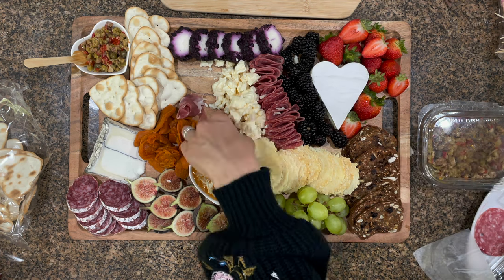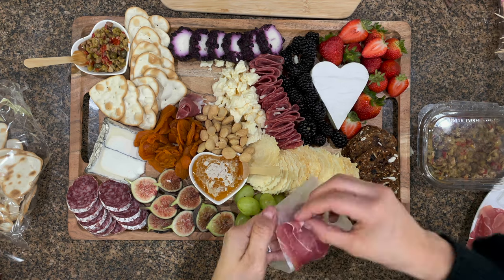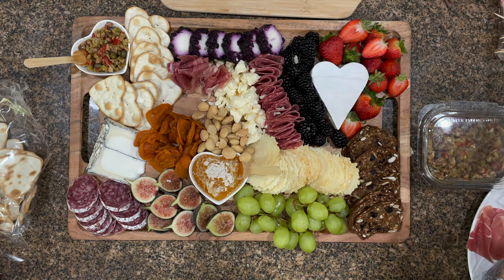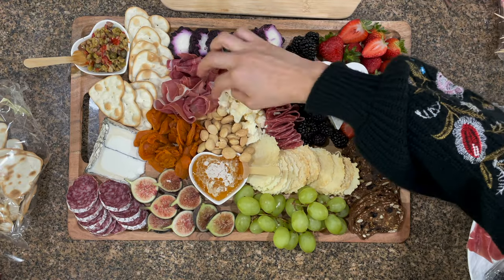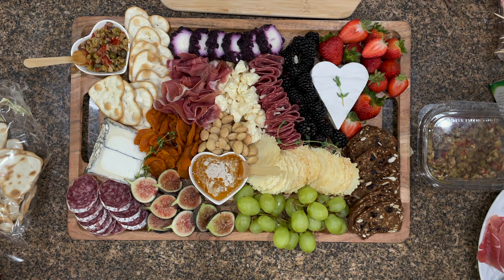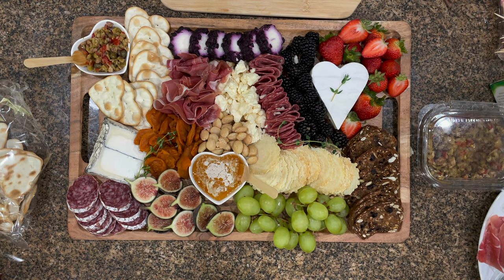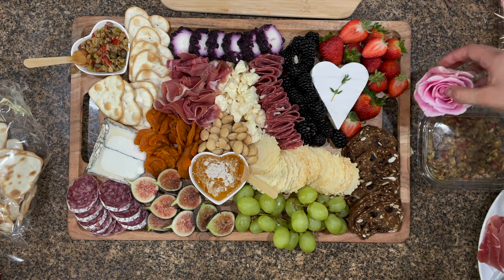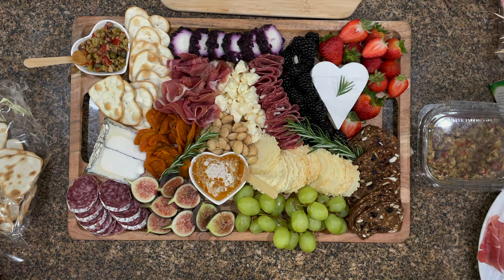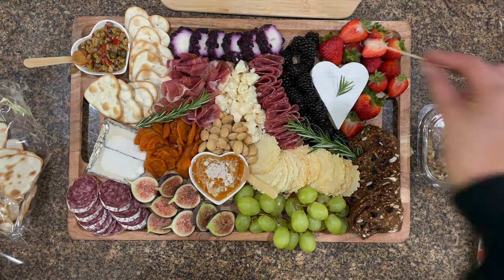Now I'm working on the decorative side. I tried thyme but the color wasn't popping, so I ended up using rosemary — you'll see it pop up throughout. Everything I've used I will link below; all ingredients will be listed in the description so you can find them. Here it is — this beautiful, super delicious board for Valentine's Day, whether it's for you and a date or your family. It was so good and I cannot wait for you guys to try it. I will see you soon — thank you so much for watching, take care!